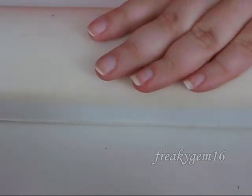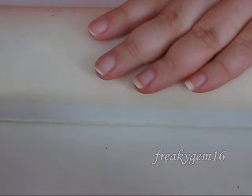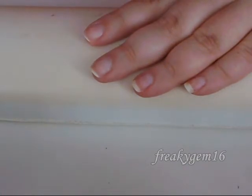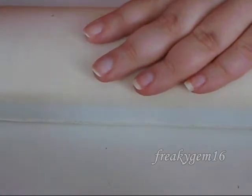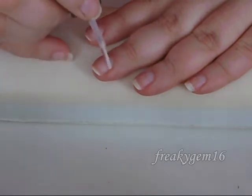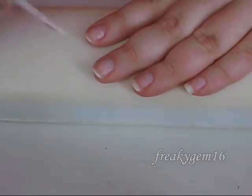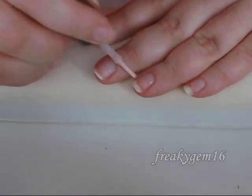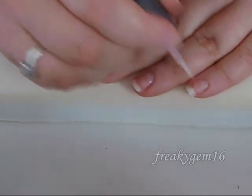The next stage is going to be to apply a cuticle remover. I have got this one here which is from Salon System and it's Cuticle Remover Plus. You're going to apply this around the edge and the base of the nail where the cuticle sits, just to help remove it. Apply that to all of the nails.